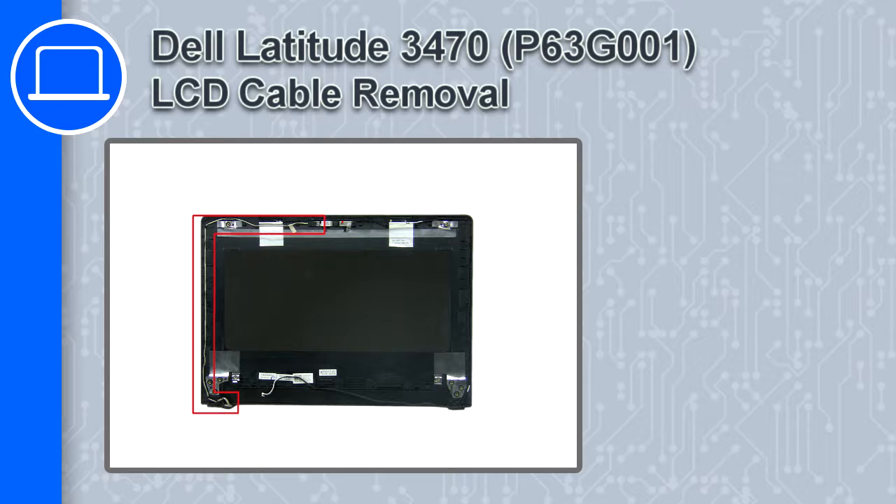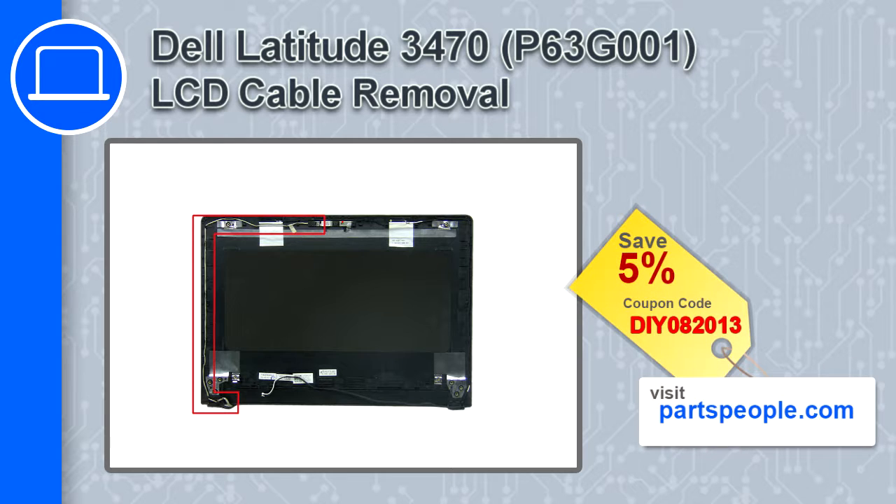What's up, this is Ricardo and in this video I'll show you how to remove the LCD cable from a Dell Latitude 3470. If you're looking for parts for this laptop, go to our website and use this coupon for a 5% off discount.